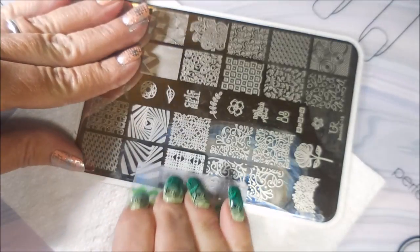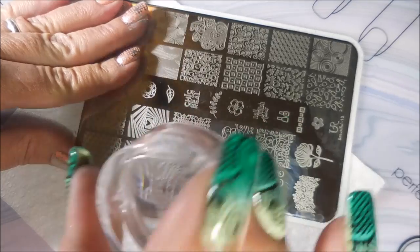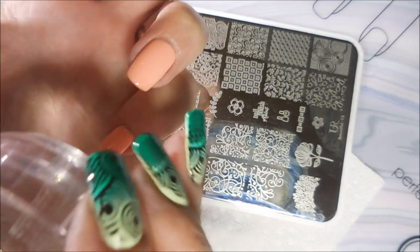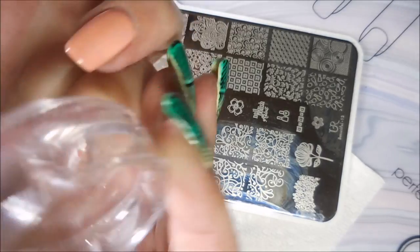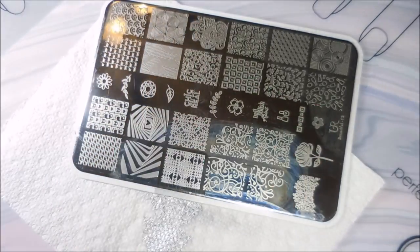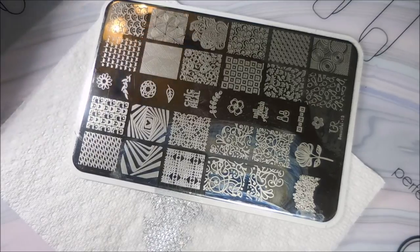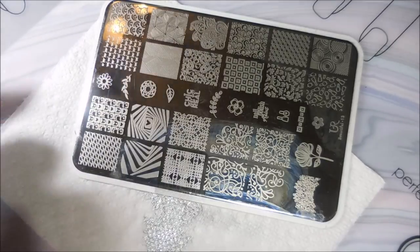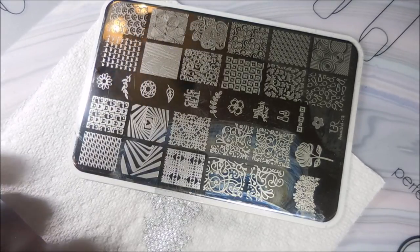There we go again — nice image, nice pickup. And we're going to put that on the pinky nail. I am cleaning that stamper off on my lint roller, and the plate is getting cleaned with pure acetone and a cotton cloth so I don't mess up my other manicure.